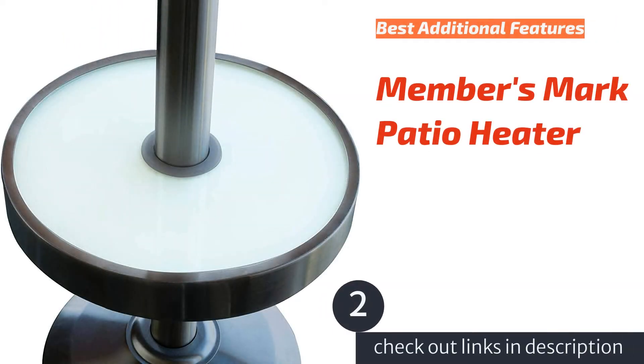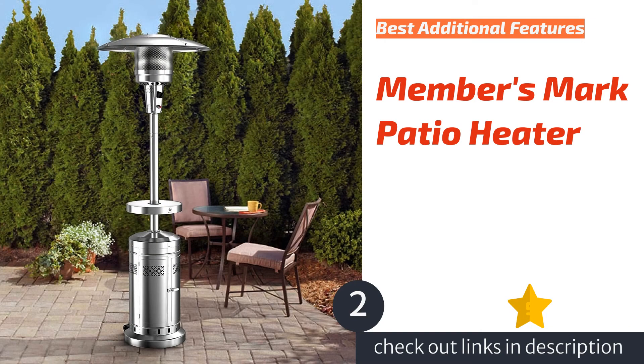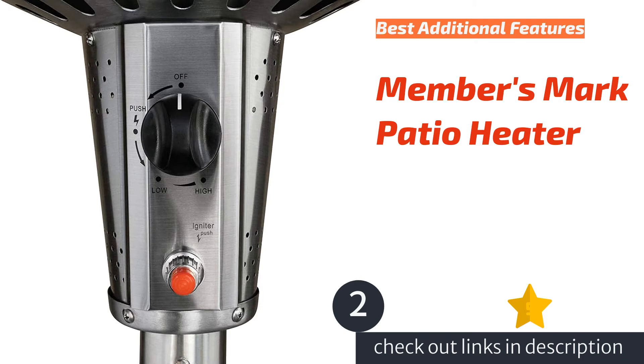The next product on our list is the Member's Mark patio heater. Right out of the box, the Member's Mark patio heater impressed with easy-to-follow instructions. It took one person approximately 35 minutes to assemble — one of the fastest setup times of the mushroom top and pyramid models. The sturdy wheels on the base make it easy to transport.